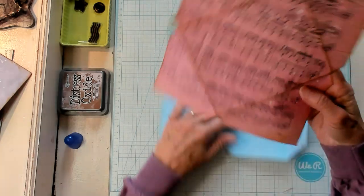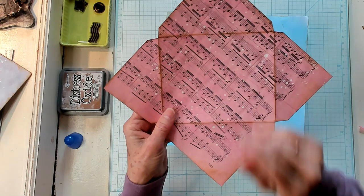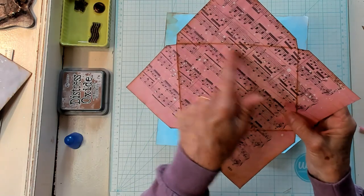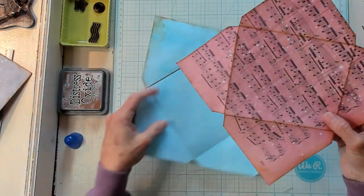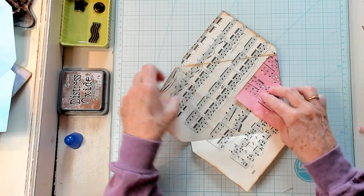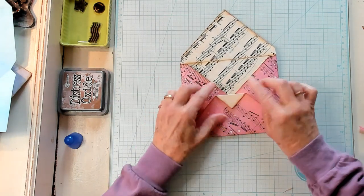There's one. Now, remember that paper where we took tissue paper and put it on top of different types of pages and did one with the music? Well, that's what this paper is right here and it's got some paint splotches on it. I decided I wanted this to be my flap. So let's go ahead and do this — fold it down like this.